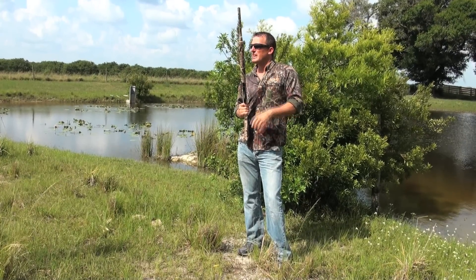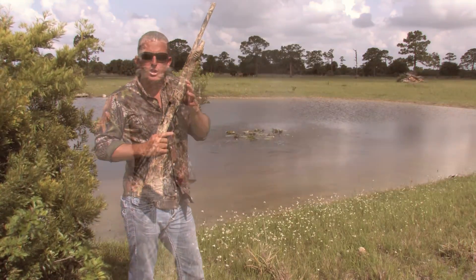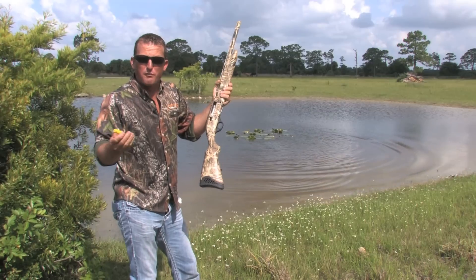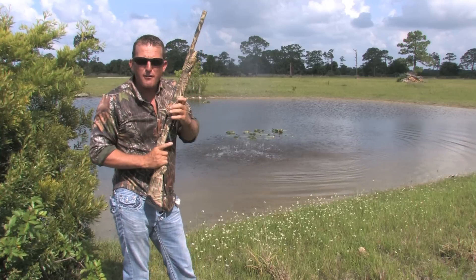This gun is lightning fast. Watch this. Low recoil, super fast, cycles every single time. Now, let's say I wanted to reload for that follow-up shot. All you got to do is drop a shell in there, hit the bottom. That fast.